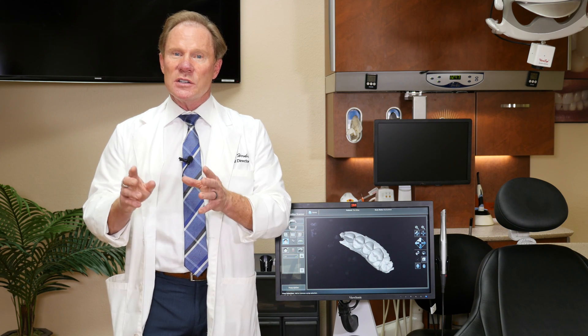Hello, I'm Dr. David Hornbrook, the Clinical Director of Education and Technology here at Keating Dental Arts in Irvine, California. One of the most exciting things in dentistry, and certainly here at Keating Dental Arts, is the use of digital scanners to take digital impressions.